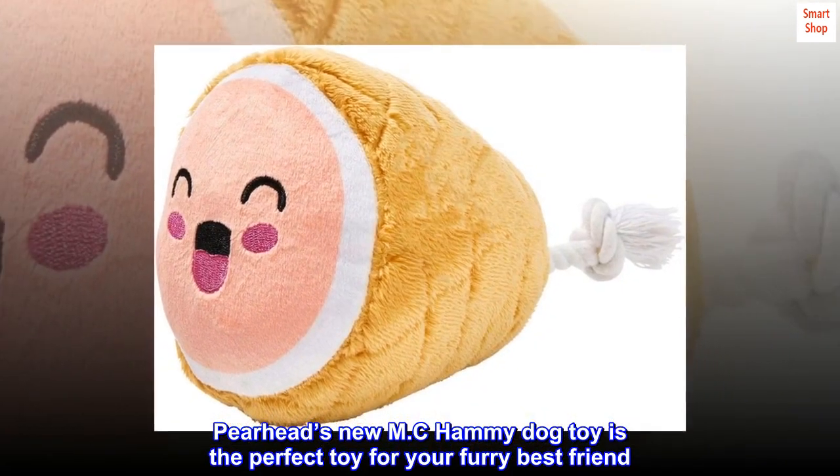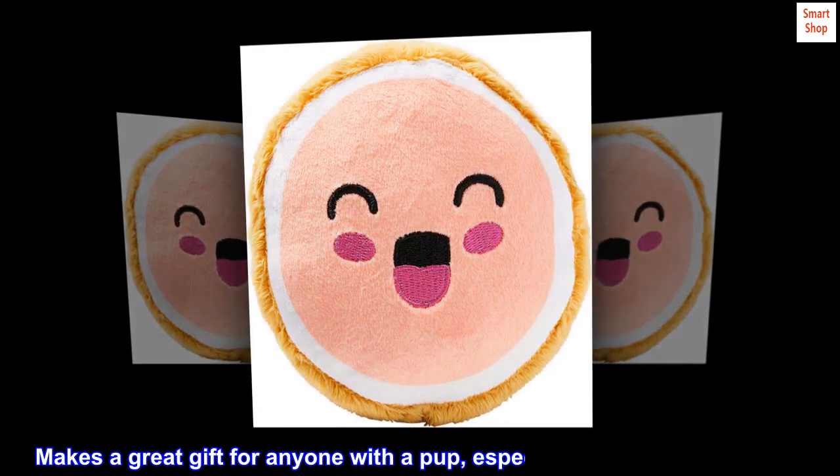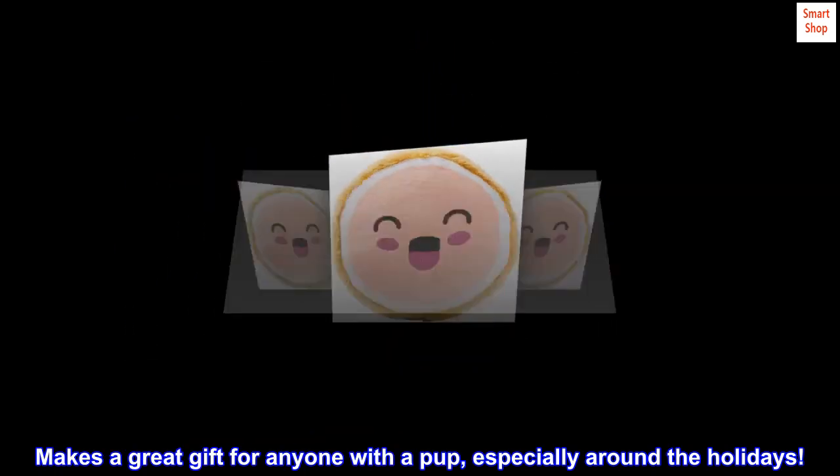Pearhead's new MC Hammy Dog Toy is the perfect toy for your furry best friend. Makes a great gift for anyone with a pup, especially around the holidays.